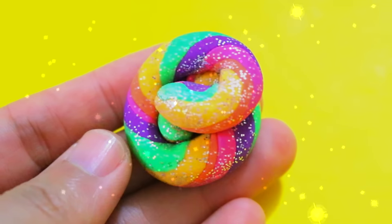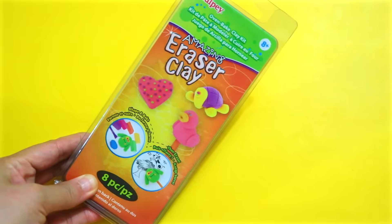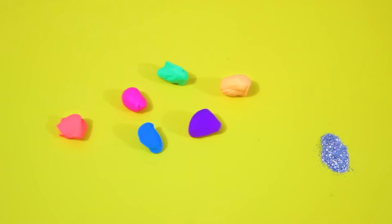Hi guys! In this video, I'm gonna show you how to make a unicorn poop eraser. You will need some eraser clay. I'm gonna use all 6 colors in this kit.